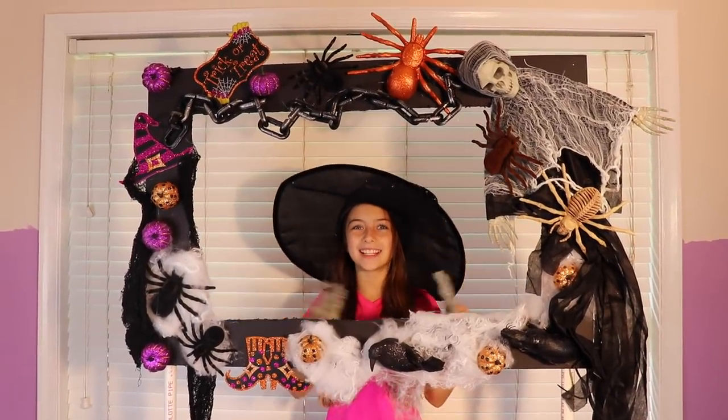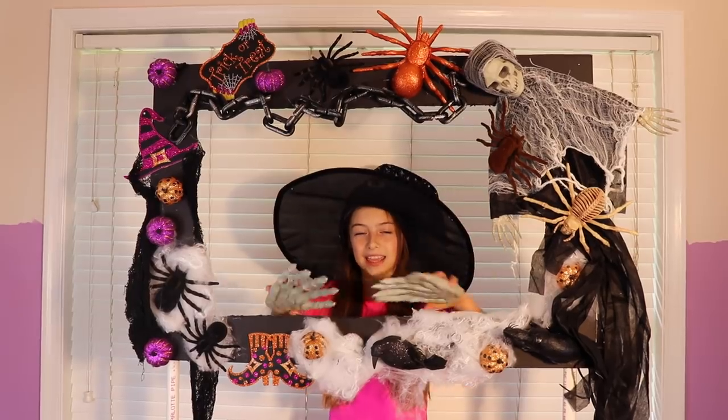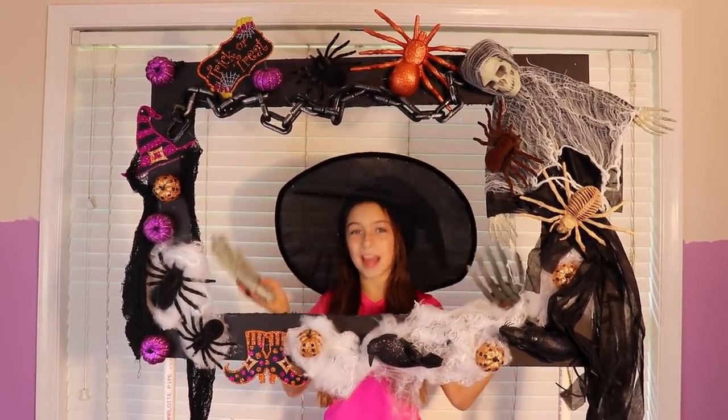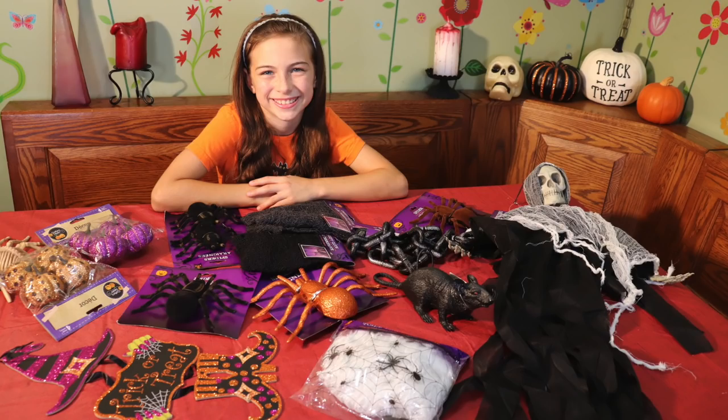Hey guys, it's Girl Row with Samantha, and today I'm going to show you how to make this fun do-it-yourself photo frame for your next Halloween party. You can find all the supplies at your local dollar store.